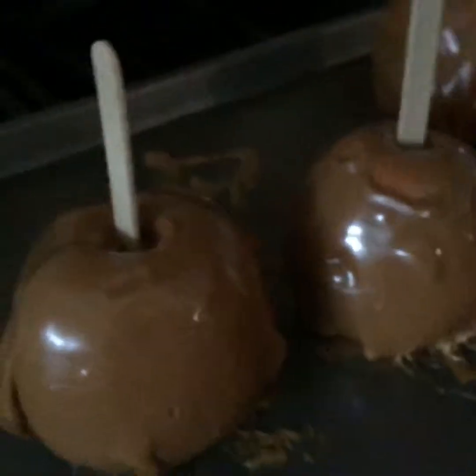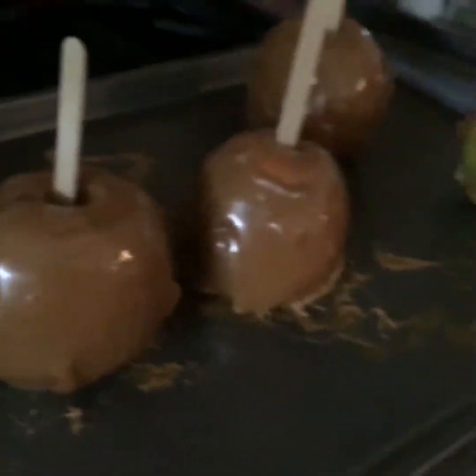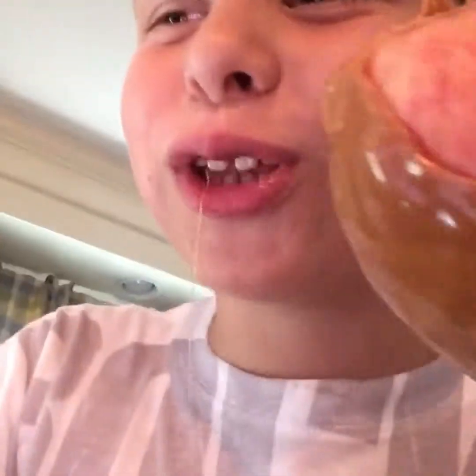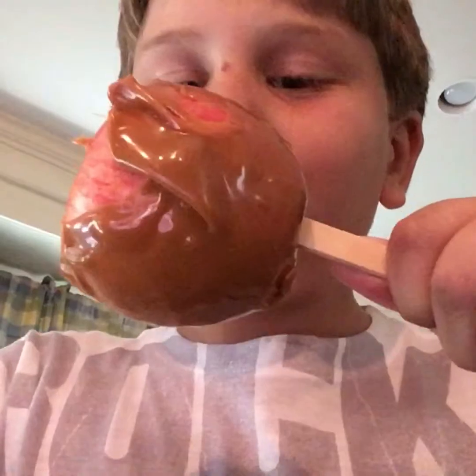Guys, I think the apples are finished — they're cool. I'm gonna eat this one, this one looks good! These look good guys, I'm gonna try one. Mmm, that is so good! Guys, this was a big success. Wow, thank you so much for watching and I'll see you in my next video. This is so good, bye!